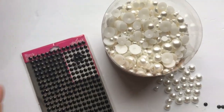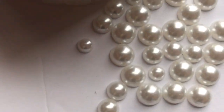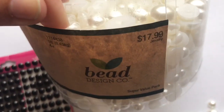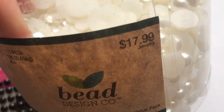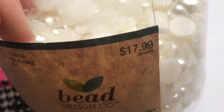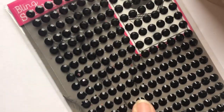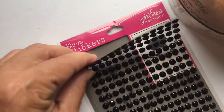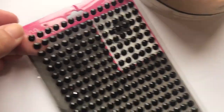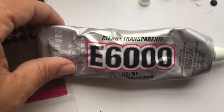For today's project I'm going to be using some of these flat back pearls. I purchased these at Hobby Lobby and I use their online coupon at the checkout counter — 40 percent off, so you can always look that up when you're in the store. I'll also be using these black rhinestones. They come on a sheet and peel off in strips. I peel them off individually, and these came from Walmart but you can get them anywhere.